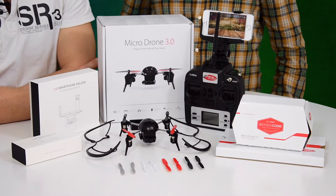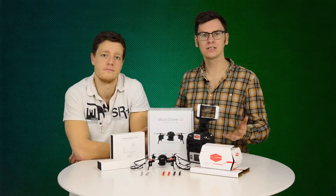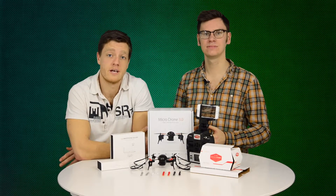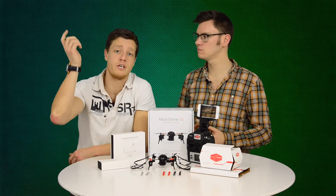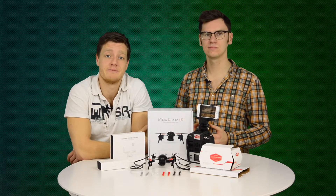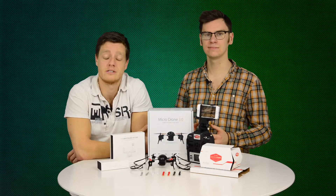Would you want to fly a drone like this? Do you already fly a drone like this? Let us know your thoughts and tips in the comments below. For more videos like this, don't forget to like and subscribe. You can learn more about the latest tech launches in Gadget Magazine and at gadgetdaily.xyz.